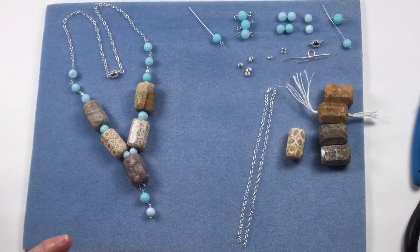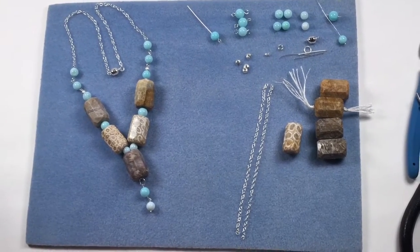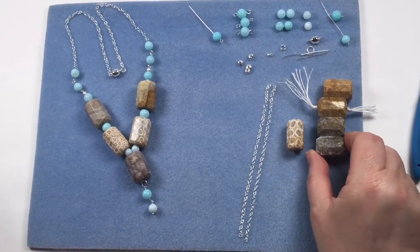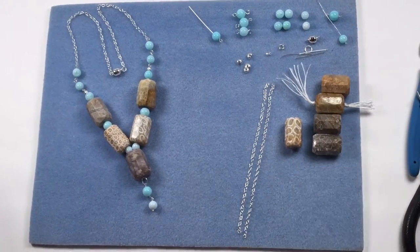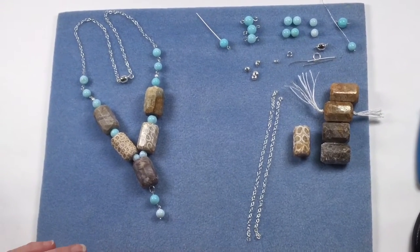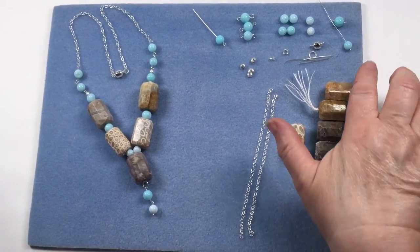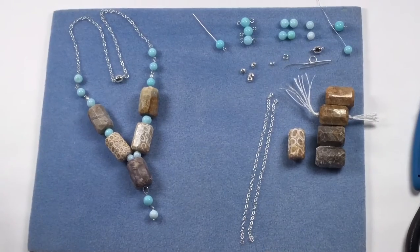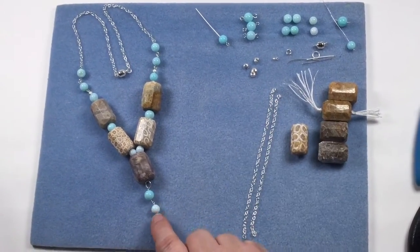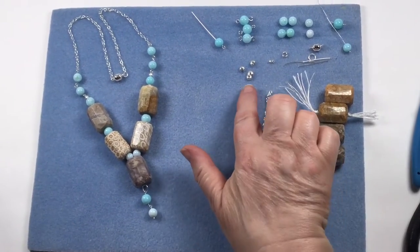We're going to start off creating this main section. During this technique we've used five of the statement tubes - I'm not quite sure what shape to call them, I'm going to call them tubes. We've got two pieces of chain, and nothing in this has come from outside of the kit. We also want 12 of the Peruvian blue opal - stunning.